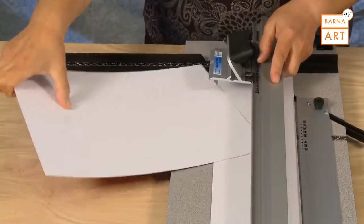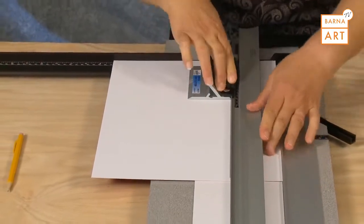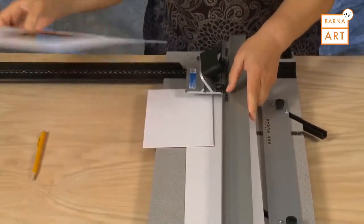Repeat this process for all remaining sides. After the fourth cut, the window will drop out and you will have a perfectly beveled mat.